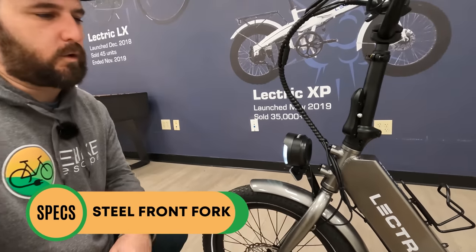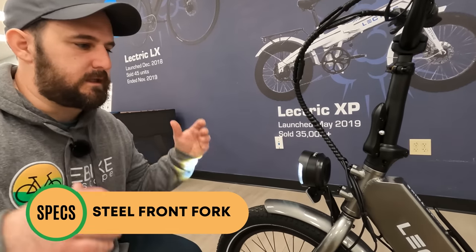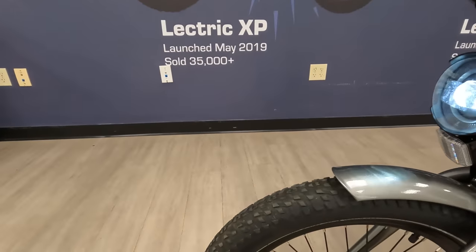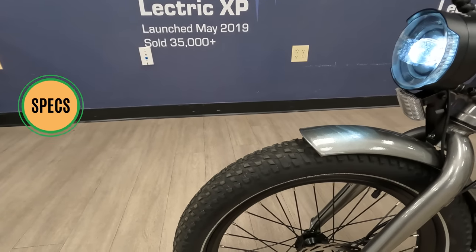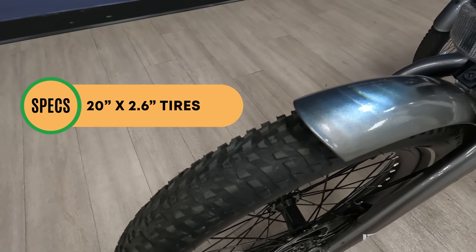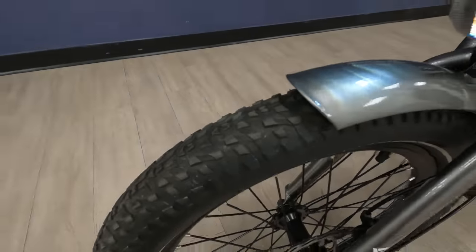Moving up from the bolt-on front axle, we have a solid front fork. This bike is not meant to be an off-road capable bike — it's designed as an accessibility tool to get people around. Moving on to the tires, Electric went with the same size tires found on the Electric XP Light, their most affordable model. These are 20 by 2.6 inch wide tires, giving a little more confidence with their width, and they do have some tread for grip.